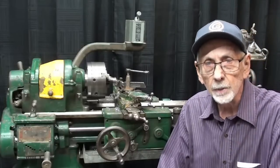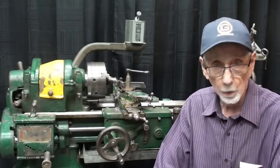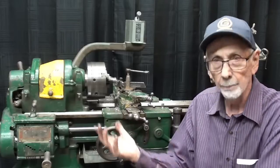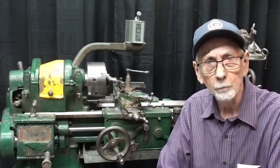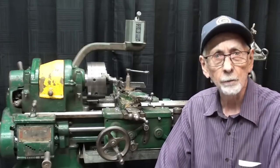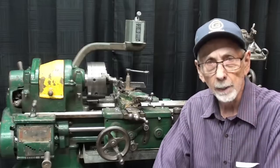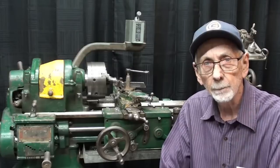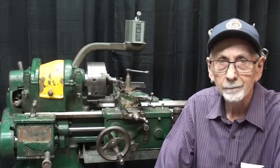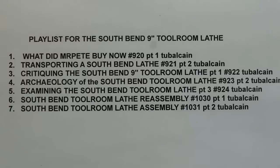Well, that completes this episode of the South Bend lathe series. I hope you enjoyed it; I hope you learned something - I know I did. I always learn something by working with this machine; it's just a lot of fun. Get yourself one. Be sure to watch all of the other videos in this series, and I'll put that playlist right here. Give me a thumbs up if you think I deserve it. So long for now.